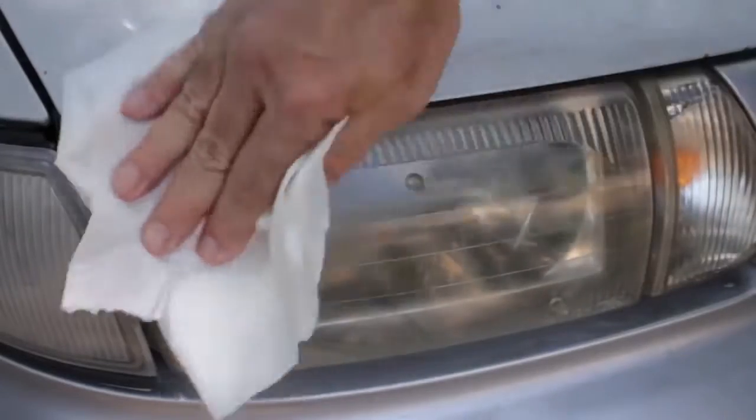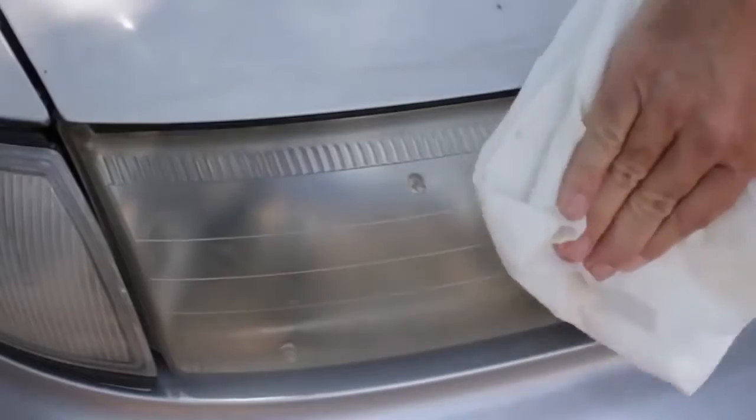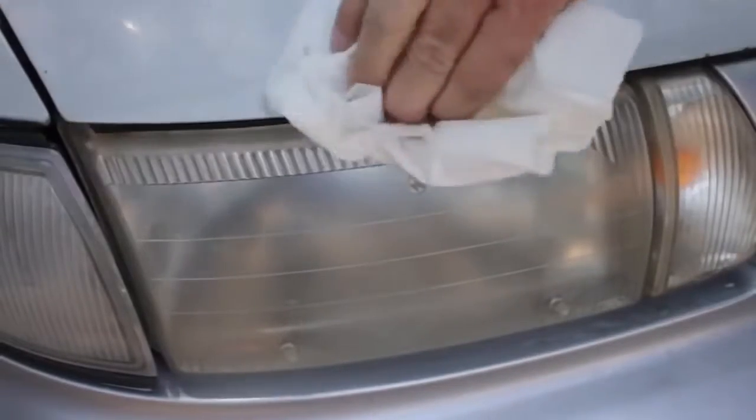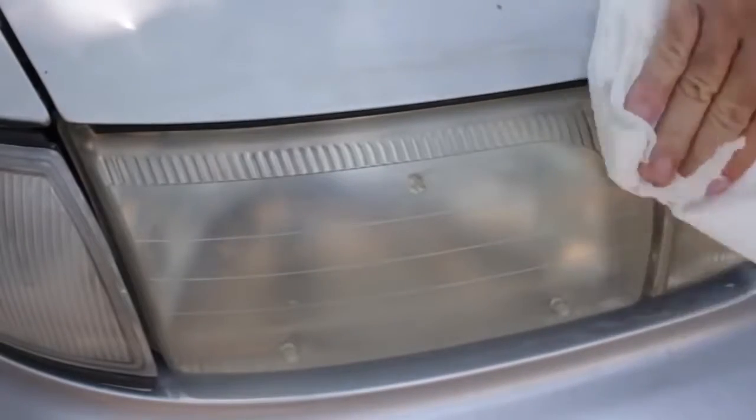The headlight will look slightly matte after wiping. Step 3: Repeat the first two processes to clean and dry the second headlight. Step 4: Make sure both headlights are totally dry.